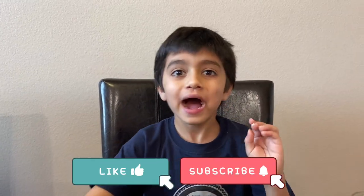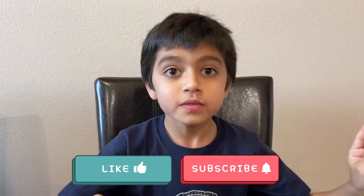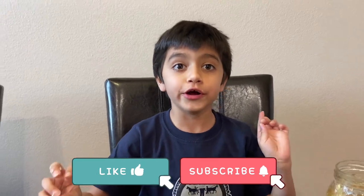You have to try this recipe at home, it is so good. Bye!